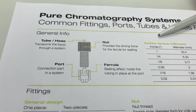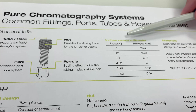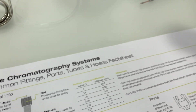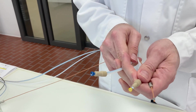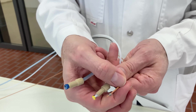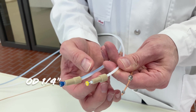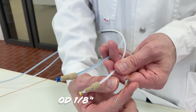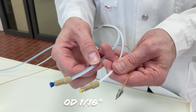The hoses come in many different sizes, listed here in both inches and millimeters. The inlet hose is the thickest one — we always refer to the outer diameter — so this would be one quarter of an inch, approximately 6.3 millimeters. Then one eighth inch, which is about 3.1 millimeters, and then the one sixteenth inch, which is approximately 1.6 millimeters.